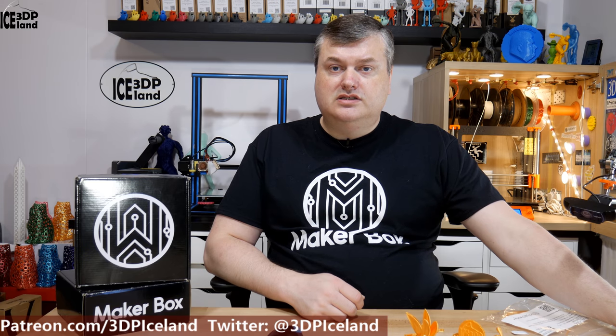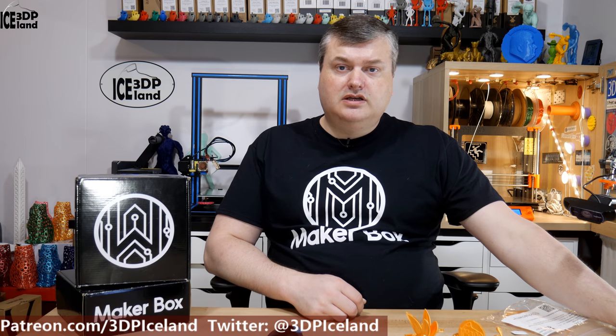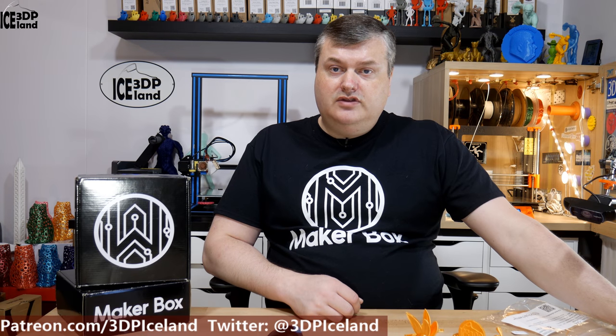Hello, my name is Martin and this is 3D Printing Iceland. In this episode of MakerBox Mondays I'm going to have a look at a filament from PolyAlchemy called Elixir Gold. Let's have a look after the intro.